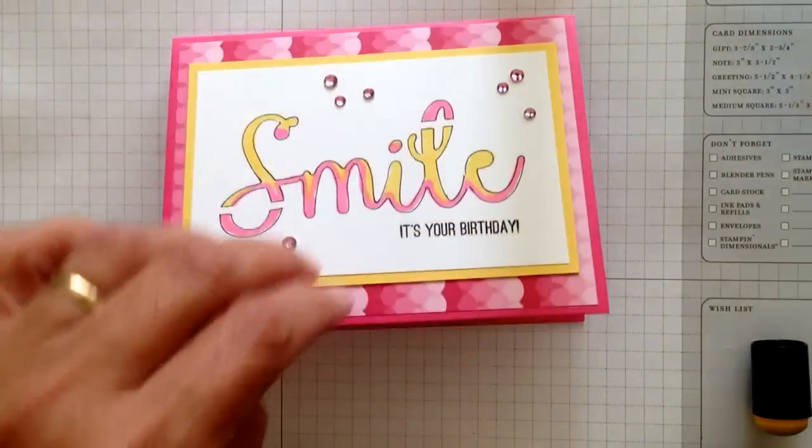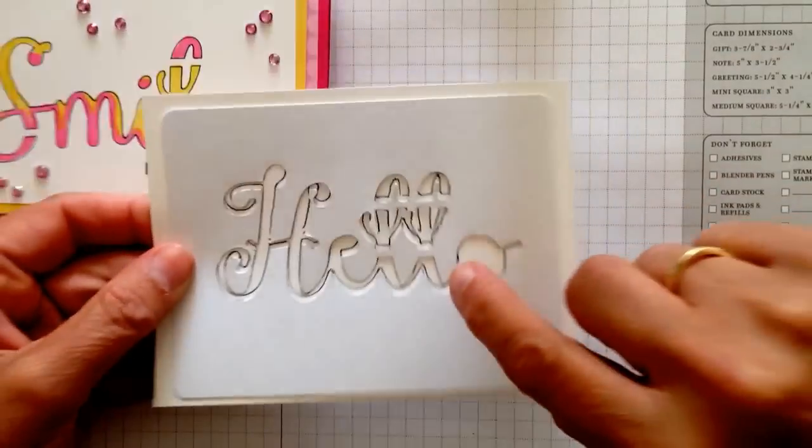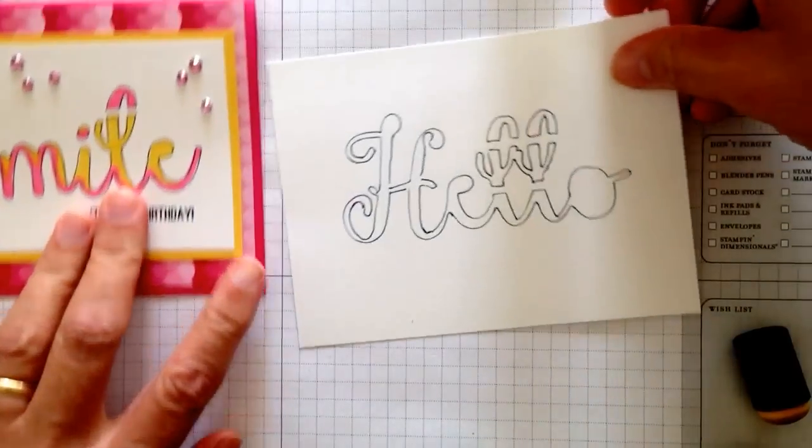On this one I took the same idea — this time I'm using the hello stamp, put it on my paper and just traced through with a pen, and now I have my hello.